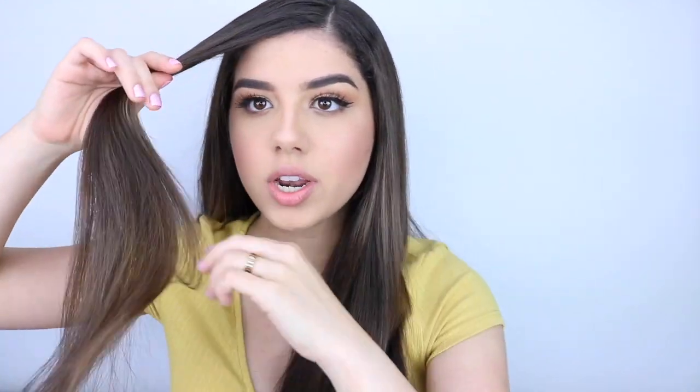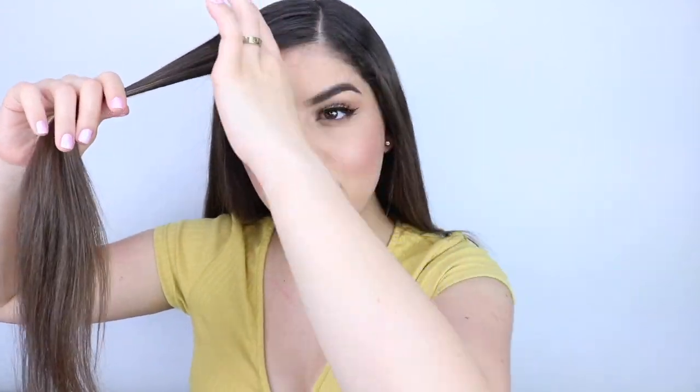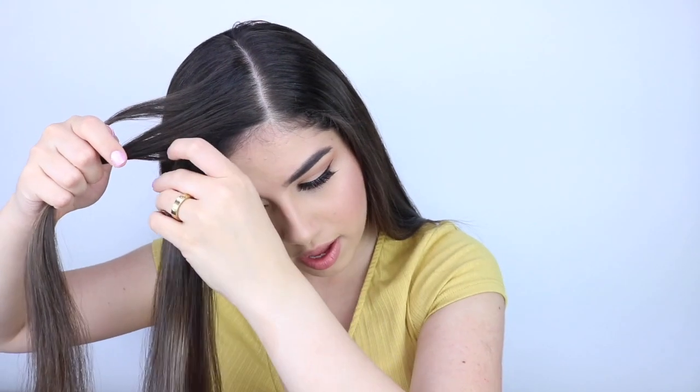Starting off fresh and clean, I'm going to grab a little bit of hair from the front of my face and do a little mini braid. You're going to want to grab a little bit of hair and just braid that section only, picking up a little bit of hair as you go from the same section that you pulled hair from.